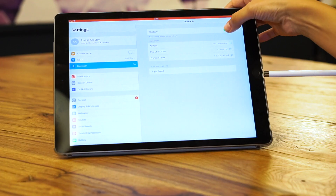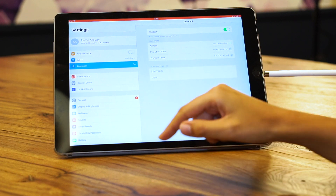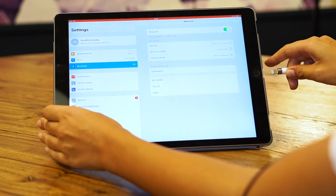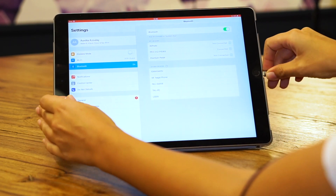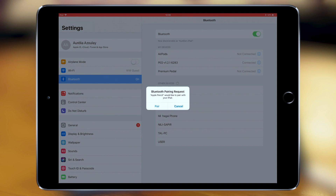Pairing unsuccessful. Let's turn it off and on and try again. Now it's requesting the pairing — click on pair.